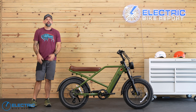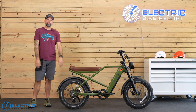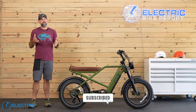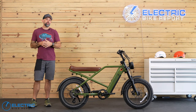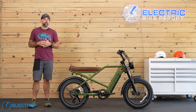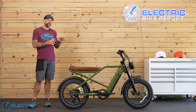Hey friends, welcome back. I'm Mike and today we have the pleasure of getting you familiar with the RetroSpec Valen Rev Plus. But first, do us a solid and consider liking this video. It's a tiny request that actually goes a long way in helping us grow this channel and making sure we can keep providing the most in-depth e-bike reviews on YouTube. So with that out of the way, let's talk about what we liked most about the Valen Rev Plus.